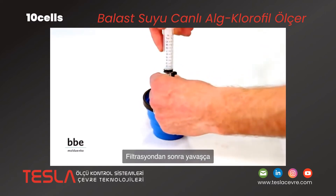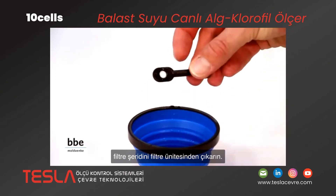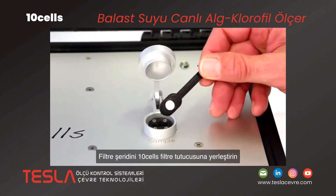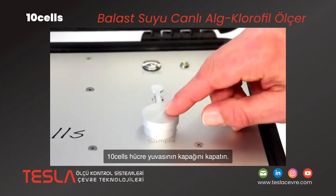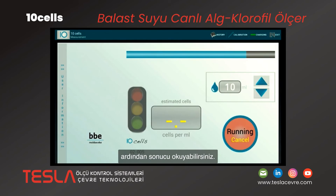After filtration, take the filter strip out of the filter unit. Here you see the TenCells device. Insert the filter strip into the filter holder of the TenCells. Close the cap of the slot and start the measurement by pressing the start button on the display. The measurement needs approximately one minute. Then you can read the result.